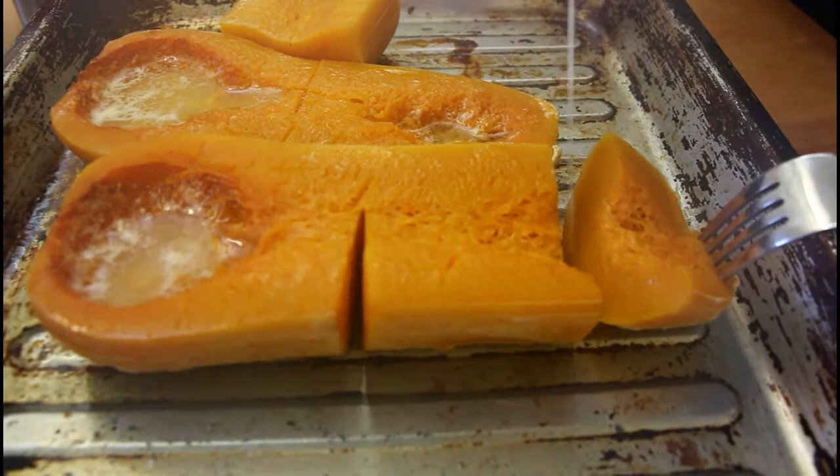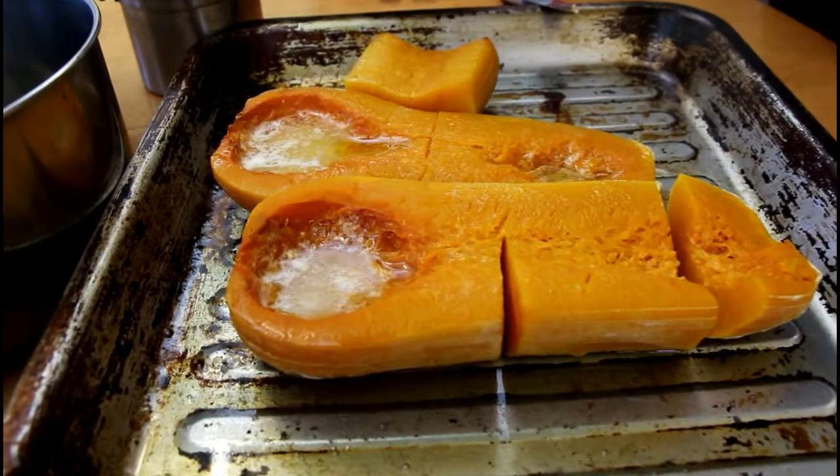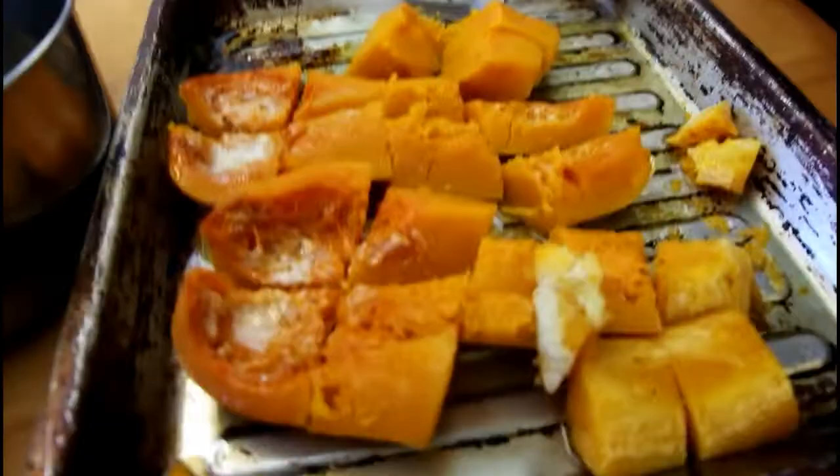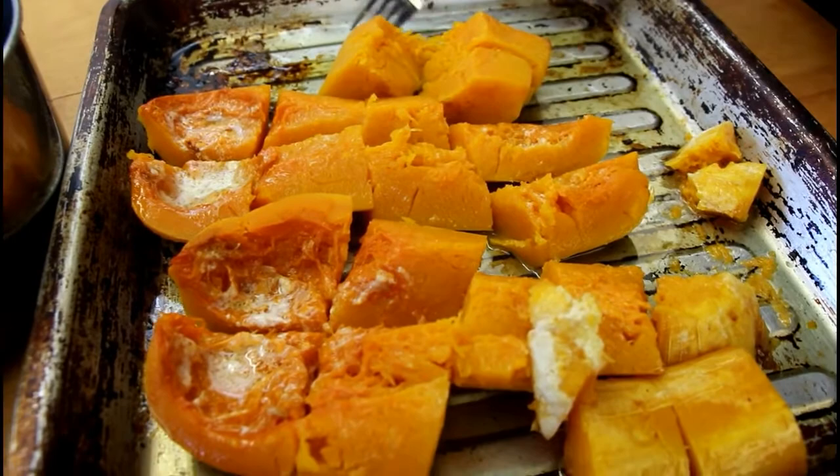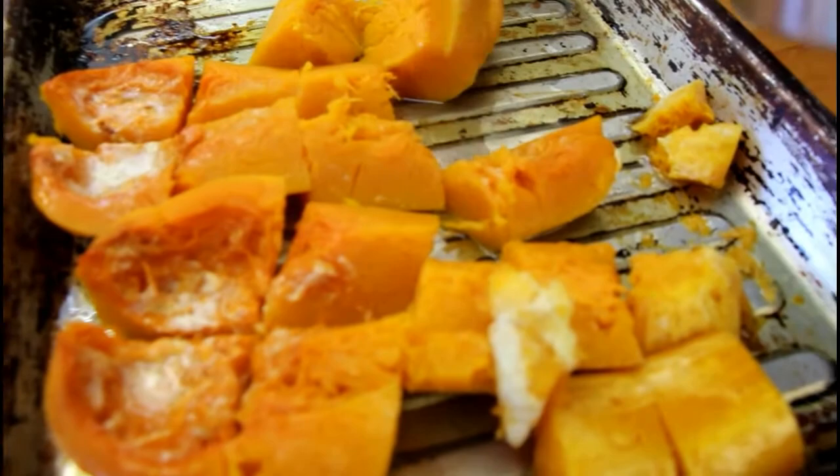These are a little big to fit in the ricer. Maybe the potatoes would have been smaller, but we're just going to cut them into more manageable pieces and try passing them through the ricer. Our squash is all roasted and we cut it into slightly smaller pieces so we can fit it in the ricer, and we're just going to pass it through directly into our saucepan.